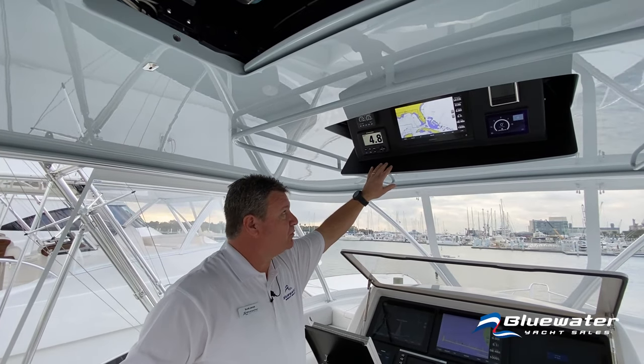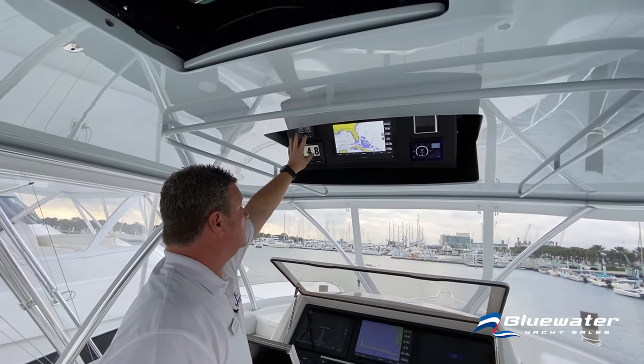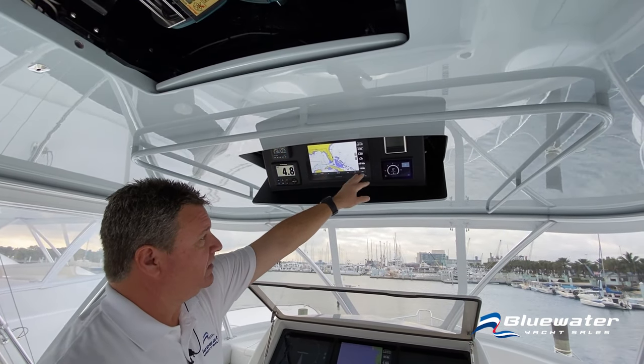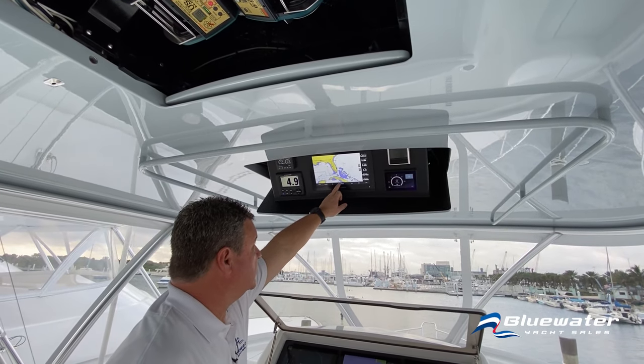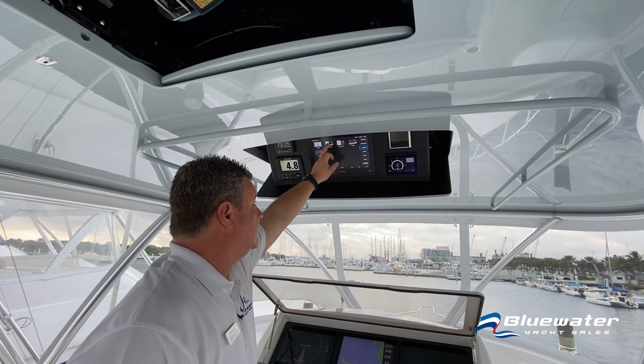In the drop-down box on this particular boat there's a Furuno RD-33, fuel tank monitoring, a Sea Keeper control panel, and a Garmin multi-function display in the overhead as well.